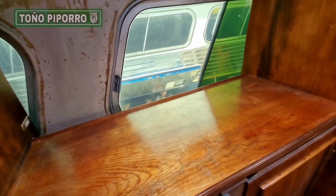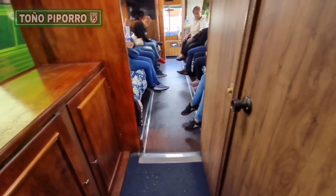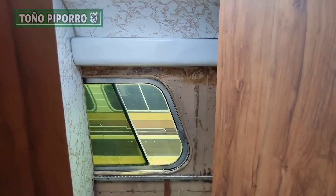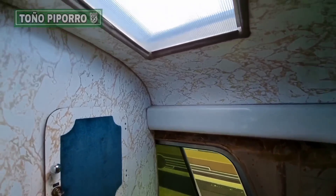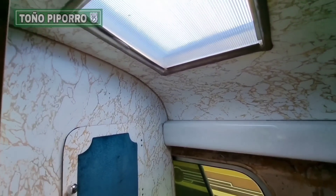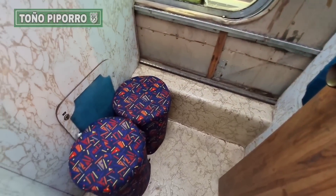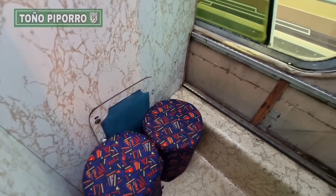Aquí como podemos ver tiene otro tipo de muebles también, como para almacenar cosas. Y de este lado, al parecer aquí está el sanitario — pero no está habilitado como tal.